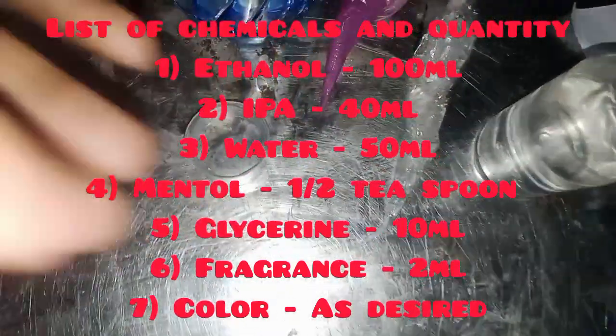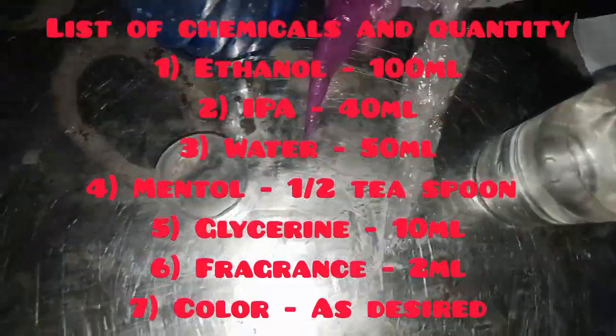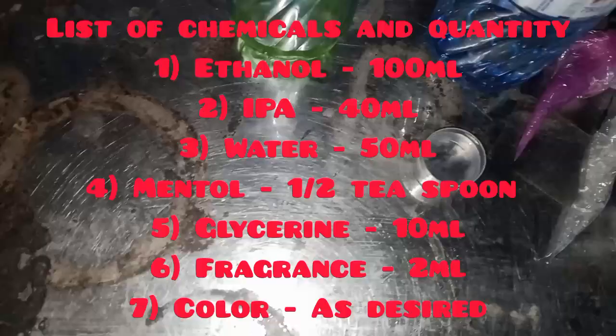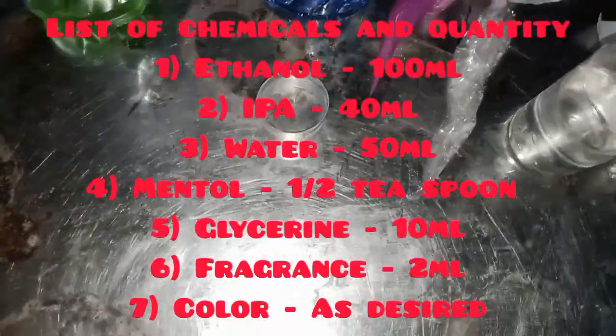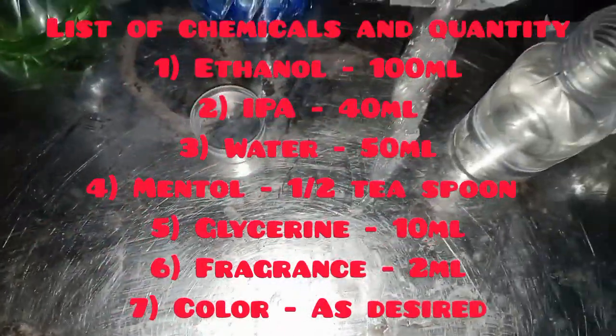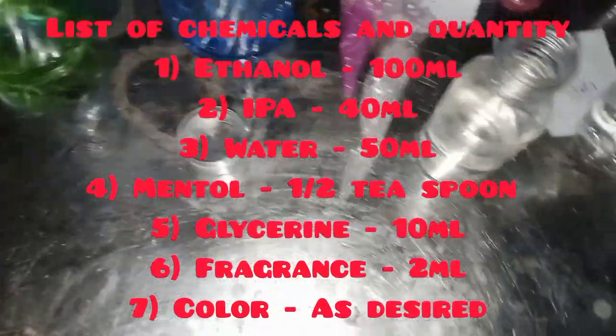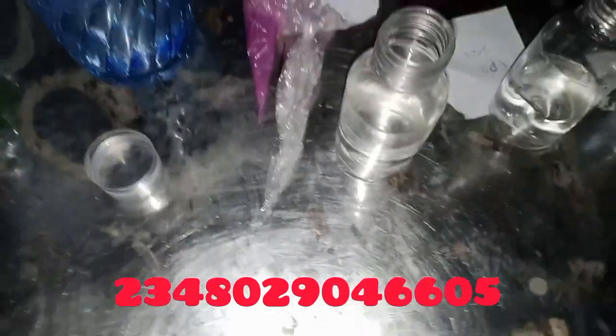I'll be using glycerin, which will act as a moisturizer — about 10 ml of glycerin to help moisturize the skin. I'll also be using just 2 ml of fragrance; you can use any fragrance of your choice just to make it smell nice. And I'll be adding a pinch of color — if you like, you can decide not to add color.